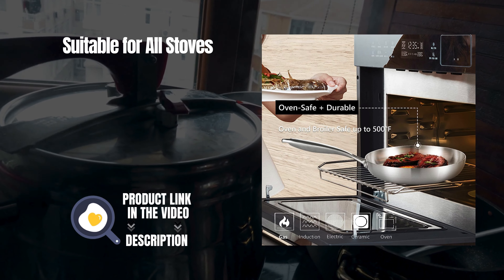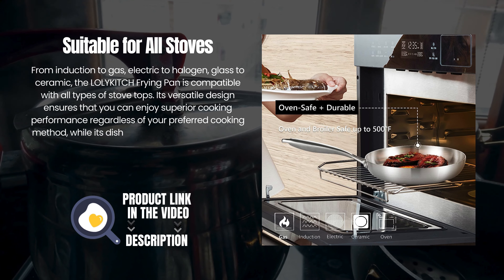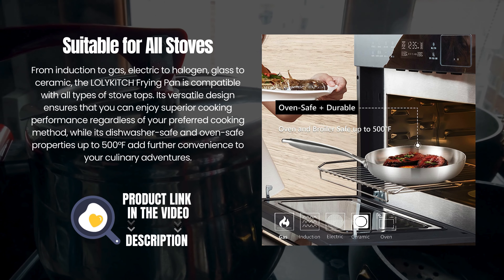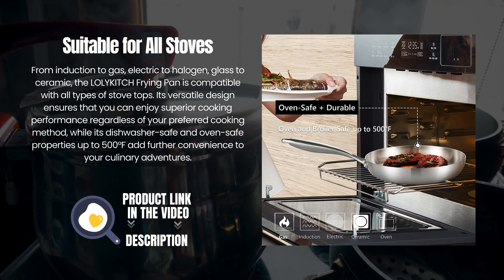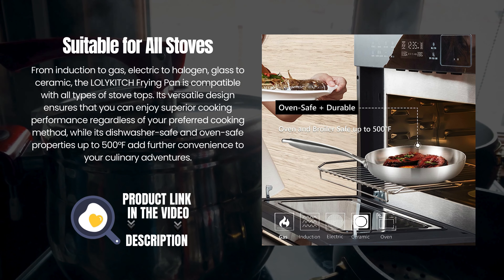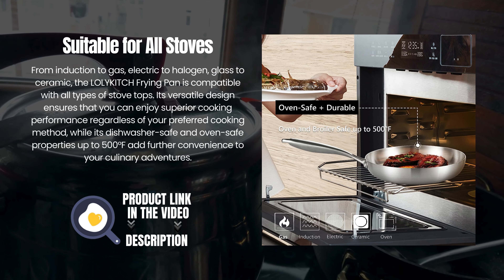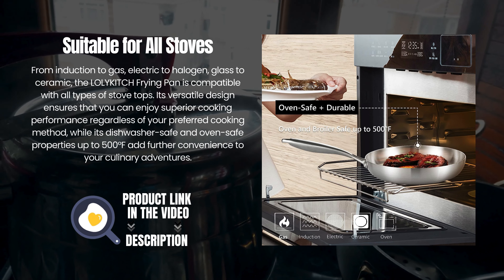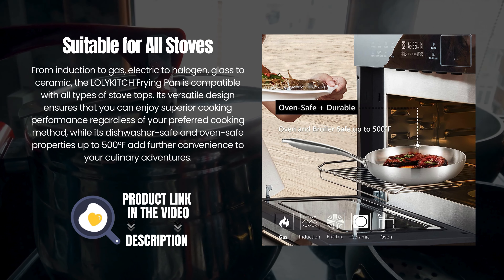Suitable for all stoves. From induction to gas, electric to halogen, glass to ceramic, the Lollikitch frying pan is compatible with all types of stovetops. Its versatile design ensures superior cooking performance regardless of your preferred cooking method, while its dishwasher-safe and oven-safe properties up to 500 degrees Fahrenheit add further convenience to your culinary adventures.